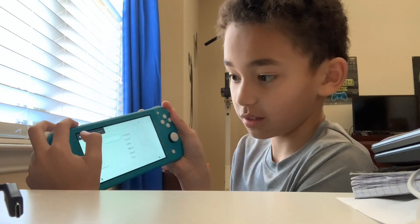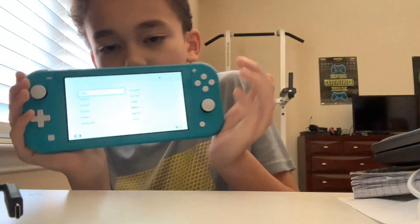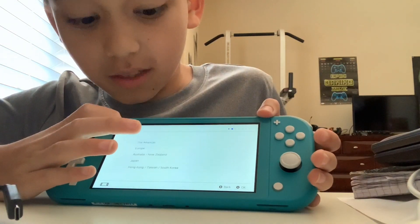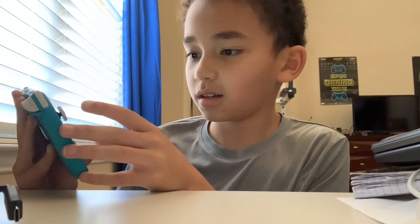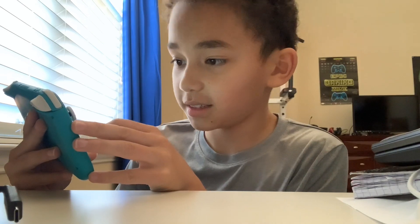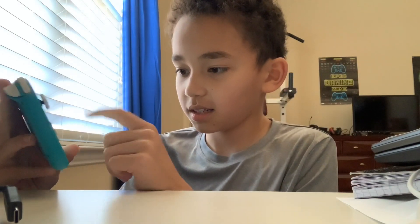This is the volume. You guys can watch this setup. Is this touchscreen? It is touchscreen. We have selected English and it's asking for the region — we're going to put the Americas. It says by selecting the accept button, you acknowledge that you have read and agree to be bound by the end user license agreement. I'm not stopping using this. Accept, and we press next.